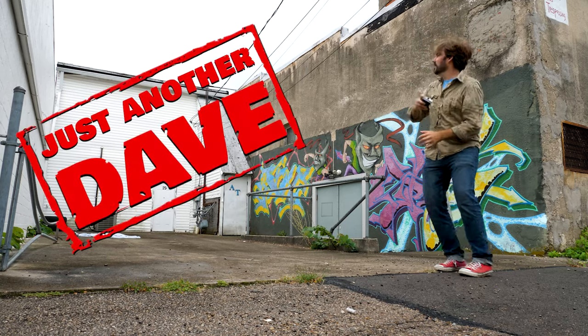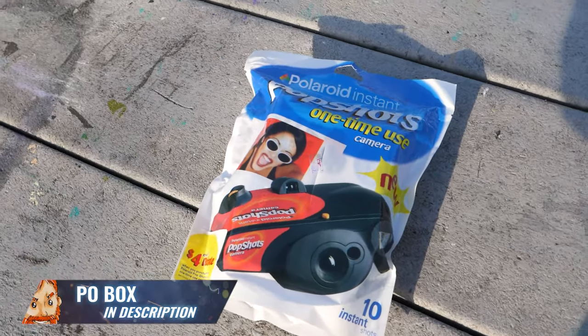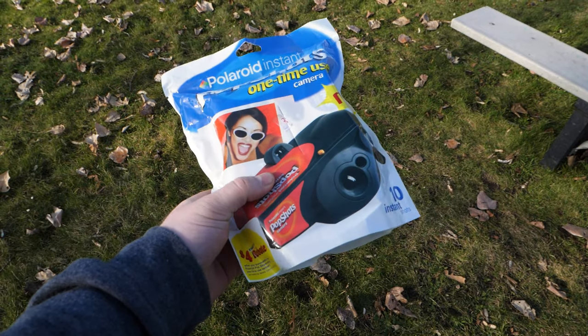First things first, I want to give a huge shout out to Dave Knopp over on the Knopp Top YouTube channel for sending this over for me to check out. I had actually never heard of this thing. Honestly, a pretty sweet idea and I wish it had worked out for Polaroid.